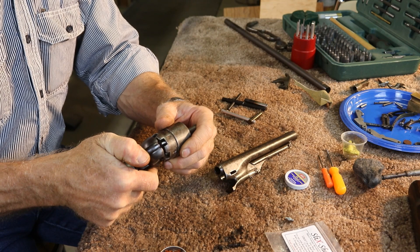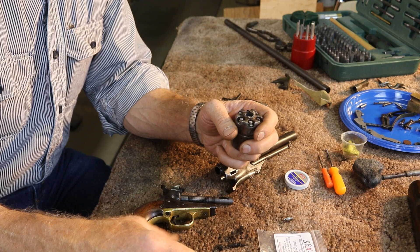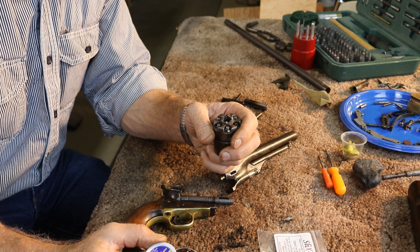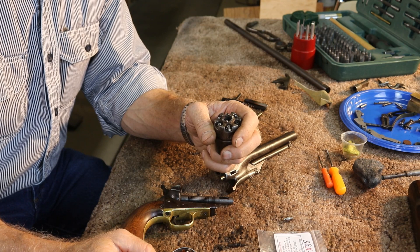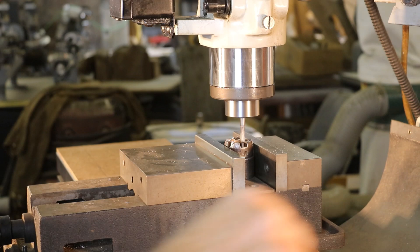The problem we ran into with these Slick Shot nipples is they sit about ten thousandths higher than the originals, and it's just enough that with these caps fully seated they drag. So we're going to have to take about ten thousandths off of each of them. We'll take it over to the mill and do that — thankfully we've got the equipment to do it without hand filing. We've still got this one original nipple in there, and it's about ten thousandths lower than the others. So we're going to touch off on that original and use it to cut the others to that exact same height.